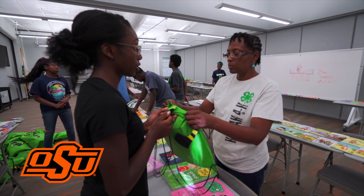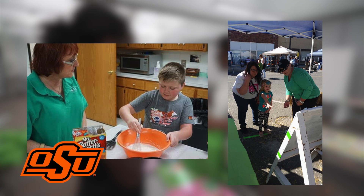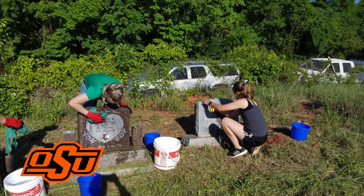Do you want to give back to your community and enjoy working with kids? Become a 4-H adult volunteer. Help shape the lives of young people and make a difference. 4-H develops citizenship, leadership, and responsibility.